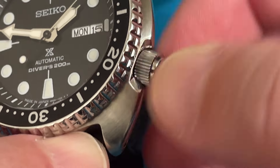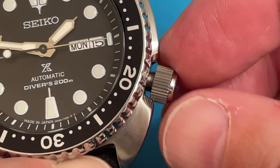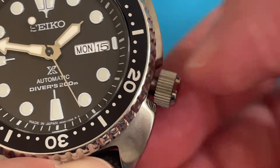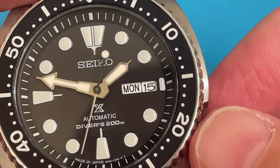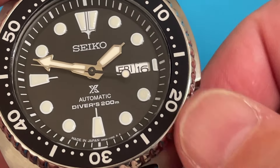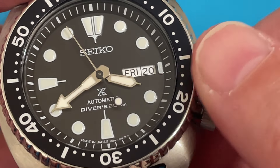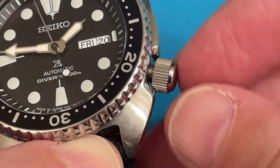To use this watch, first you unscrew the crown. The first position when it's unscrewed is the winding position. This is a self-winding watch, so you can just wear it and it'll wind, but if you're setting the time, give it a few turns to wind it up so there's already some power in the mainspring. Then one click outward: clockwise to set the day, counterclockwise to set the date. One more click outward is the time setting. Then push the crown back in and screw the crown back in.